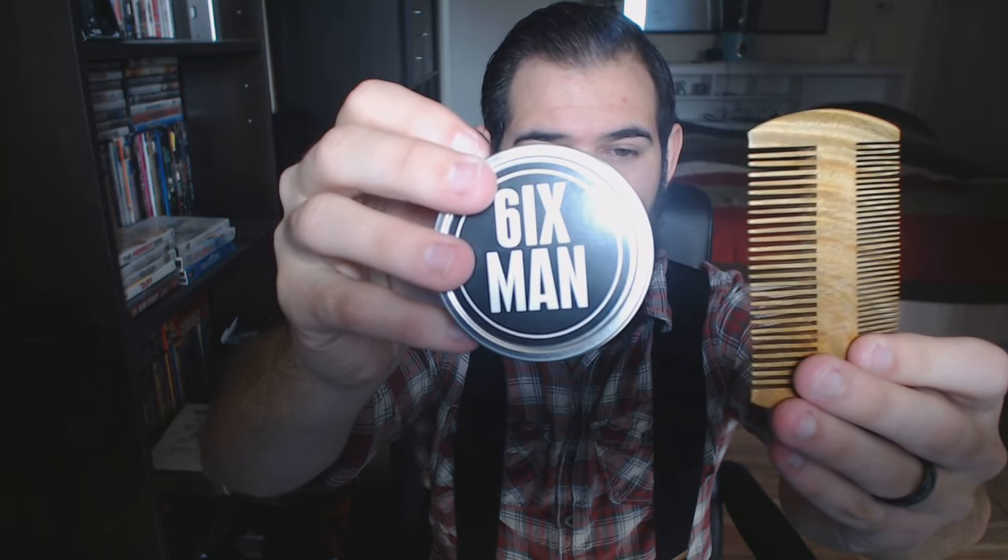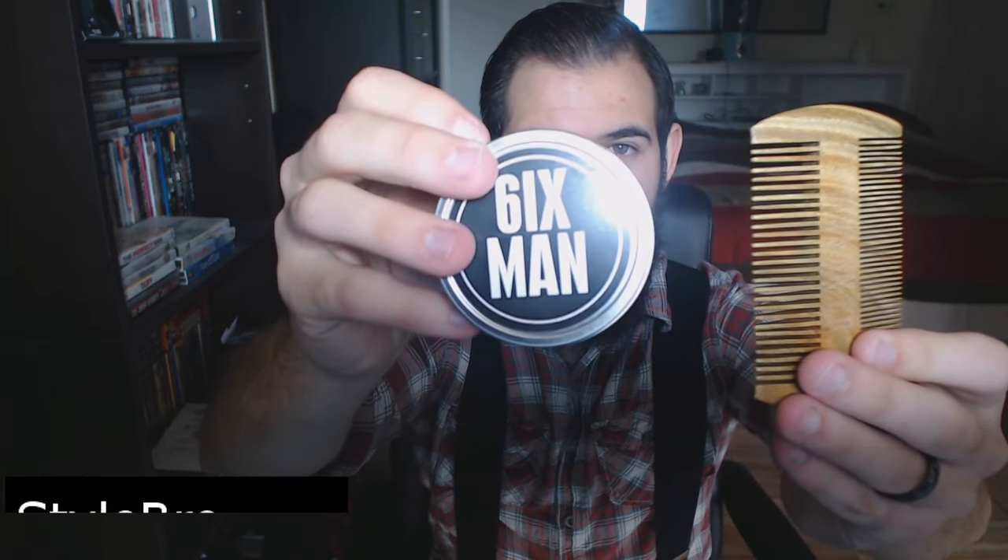Hello guys and welcome back to Style Bro. Today I'm going to be reviewing a couple of Six-Man products that I got sent in the mail. Let's go ahead and get right into it — this is the Six-Man comb and the Six-Man brush that they sent.